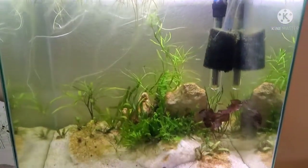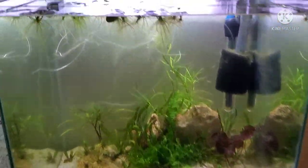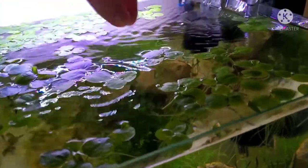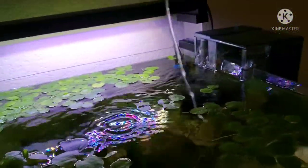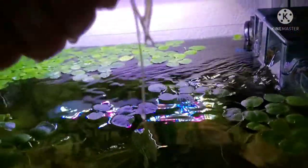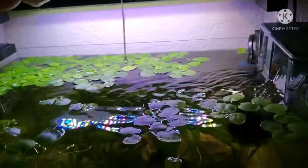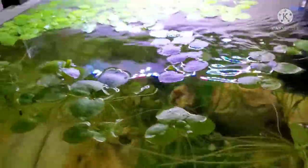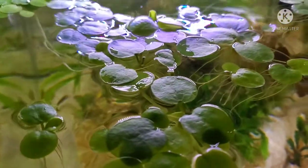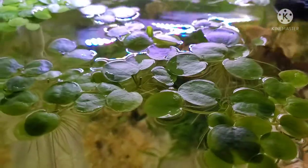By comparison, you can see these are frog bit that I have in my other tank, and the roots are not nearly as thick and pretty. There's just definitely a big difference between the two — not that that's a bad thing, healthy plants are good plants, but I love that look of the long roots.